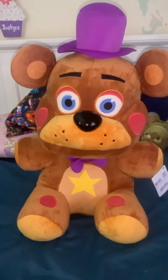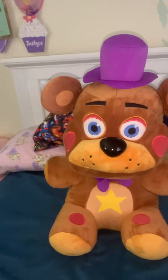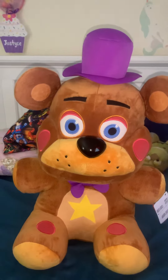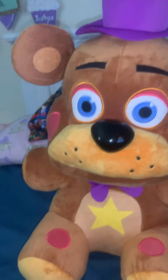Hey guys, so I know the lighting is kind of bad — I guess my flash is on. Ignore the setup, I'm at my mom's. My sister got this for me and I figured I'd make a video about him.